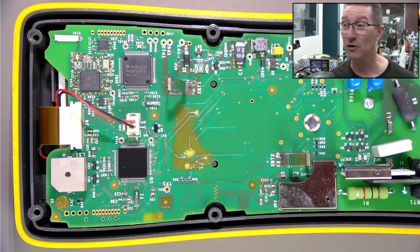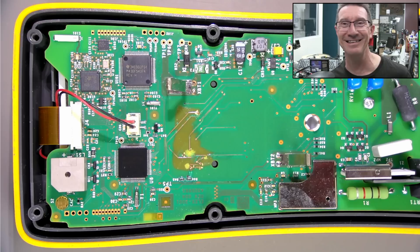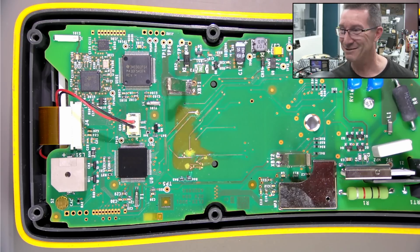So this poor Fluke 3000 — it may survive. I don't know. Highest bidder, anyone? I'll start the bidding at a dollar. Who wants it? It's a bargain.